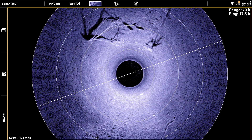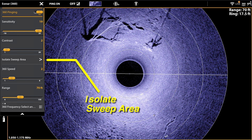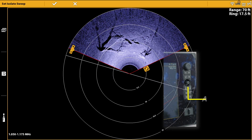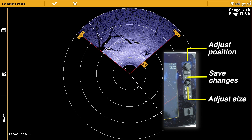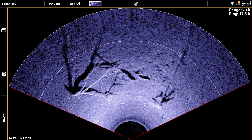On your Solix or Apex fish finder, look for the isolate sweep area option. Increase or decrease the size of the pie wedge using the joystick, and move that wedge around the circle using the control knob. Press the enter or checkmark key to lock in those changes.